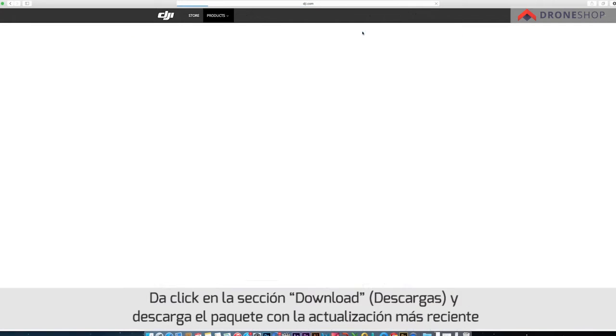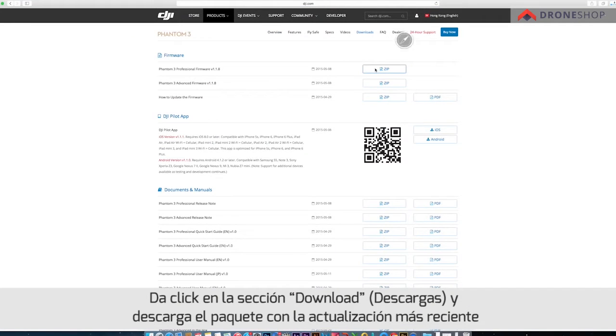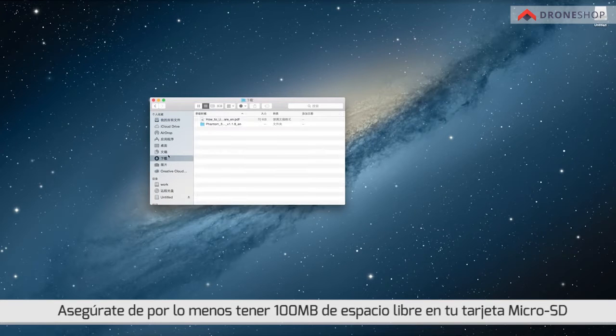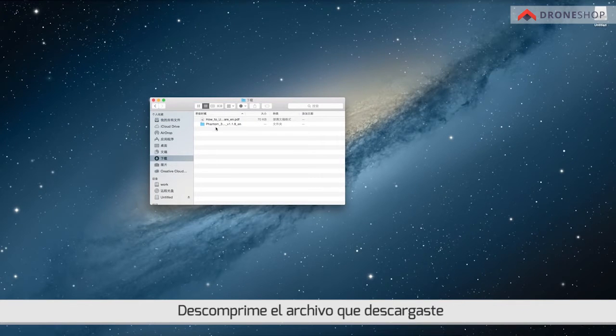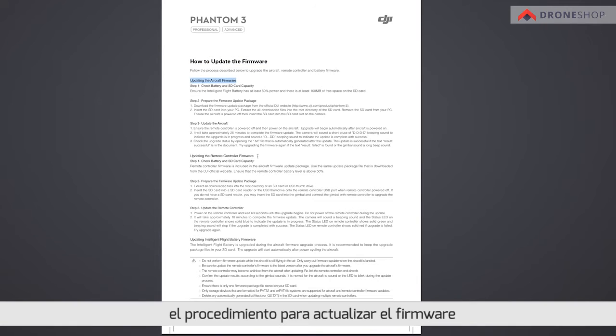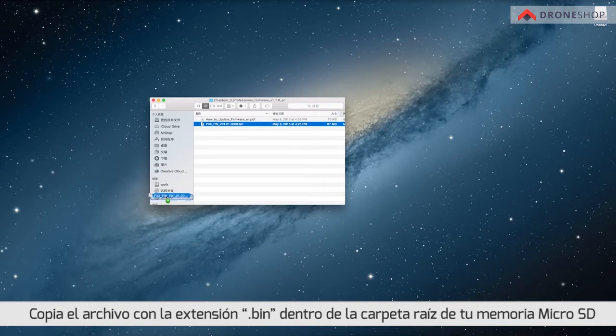Click the download page and download the latest firmware update package. Ensure there is at least 100 megabytes of free space on the micro SD card. Extract the downloaded files. You can also refer to the included PDF file for step-by-step directions. Copy the file with the extension .bin into the root directory of the SD card.